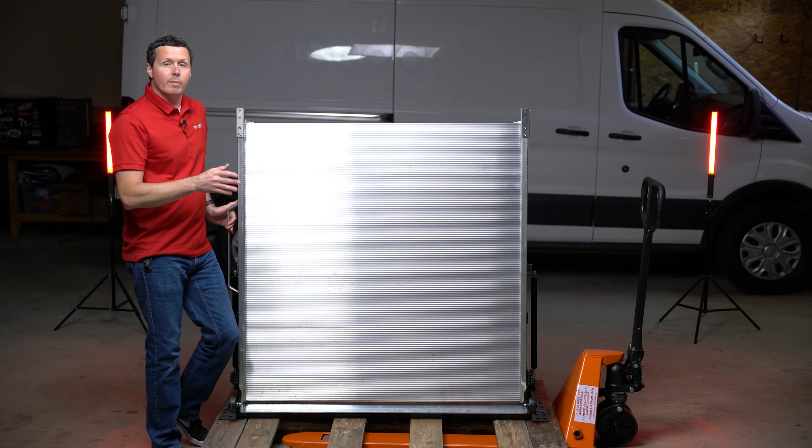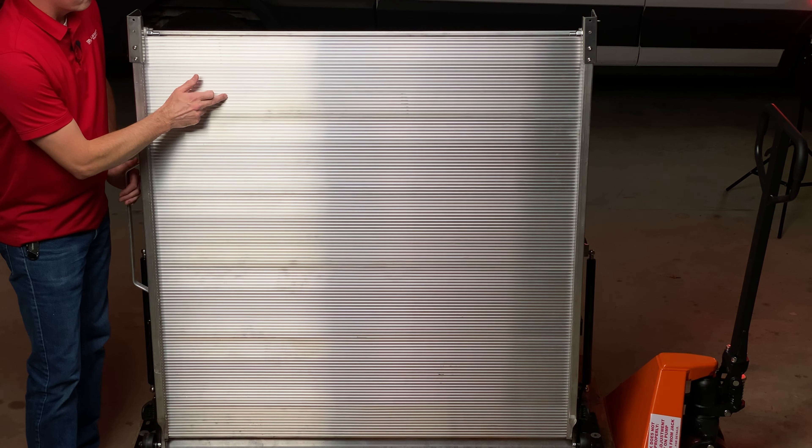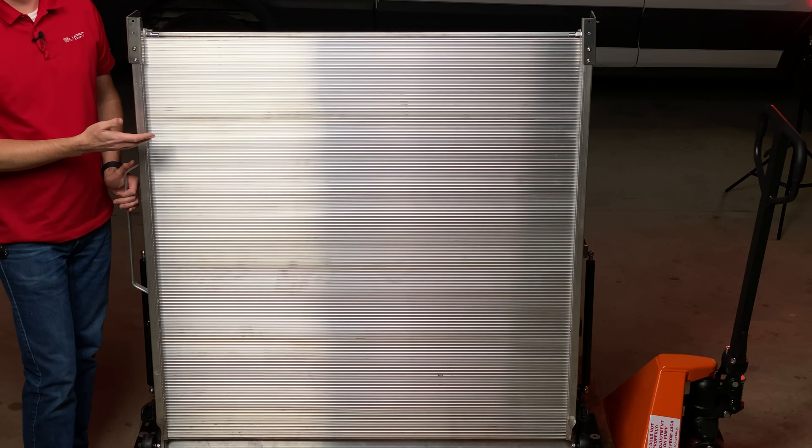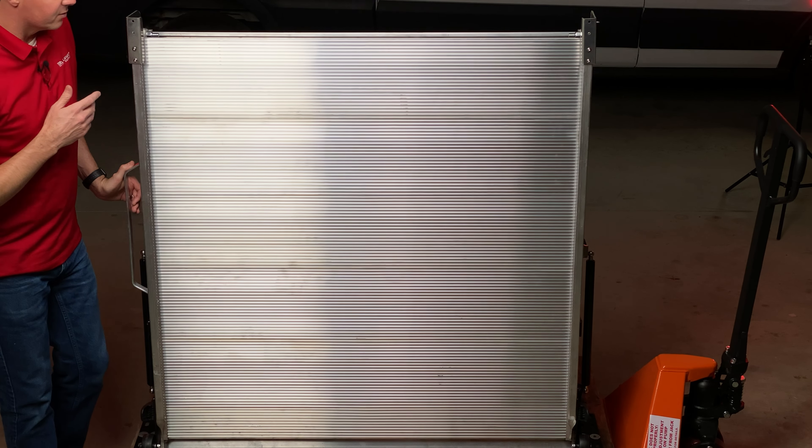Just have a couple of nylon shipping straps and cardboard on top. What's great about these ramps is they are aluminum, so they're nice and lightweight, but they also have a very grippy deck plate — so you're not going to slip and slide on this if it happens to be raining or wet. That's another benefit of the aluminum: it's not going to corrode or rust.